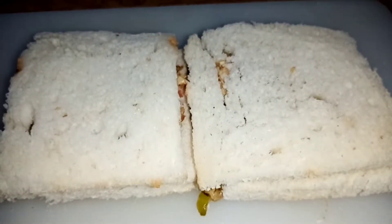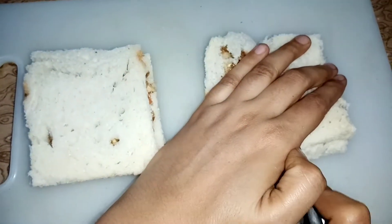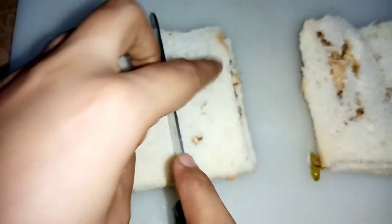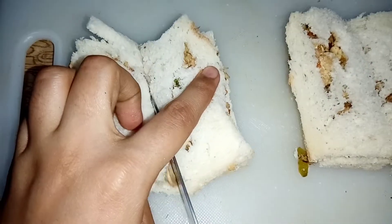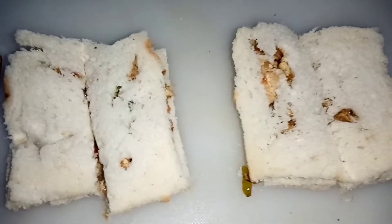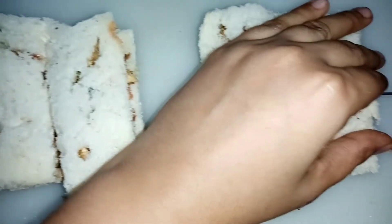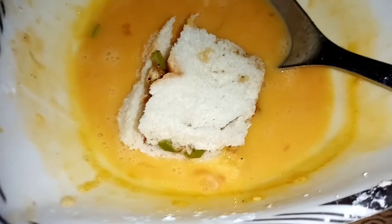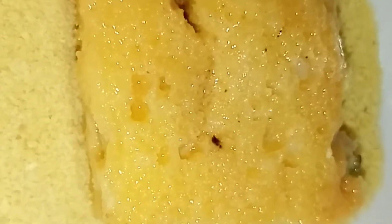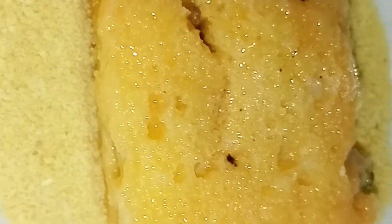Let's cut them. The bread snacks will be very delicious and crispy. We will coat them in the center with breadcrumbs and coat them properly.